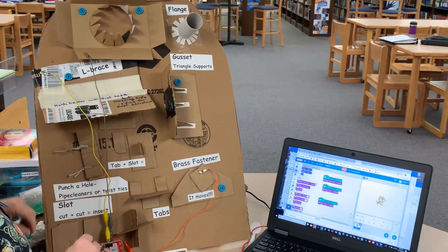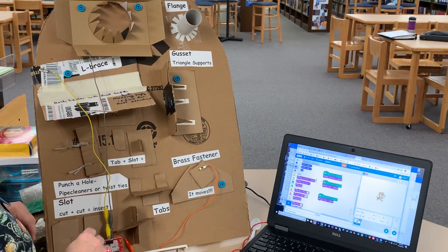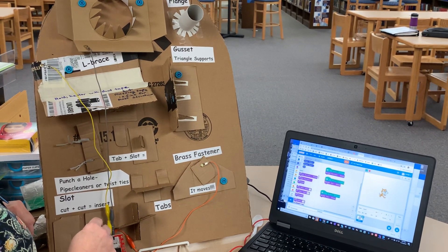L-brace. Great for sticking two pieces of cardboard together and having a very clean edge. It can also make your construction stronger.